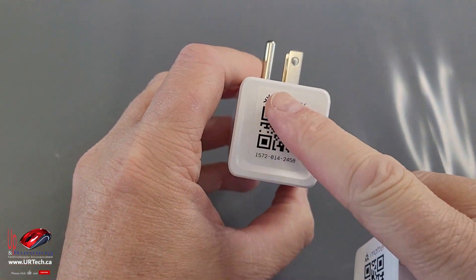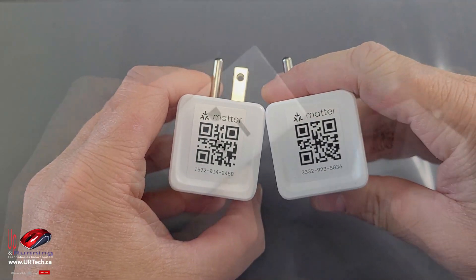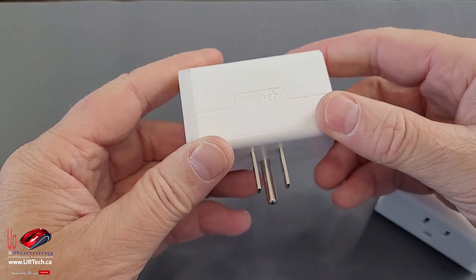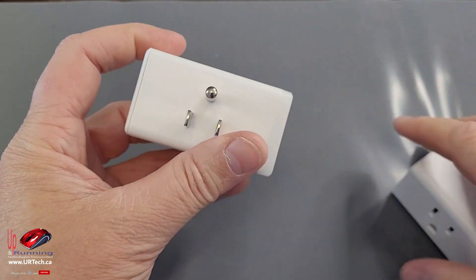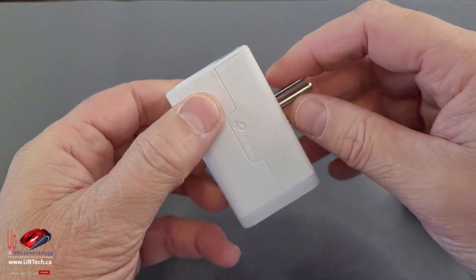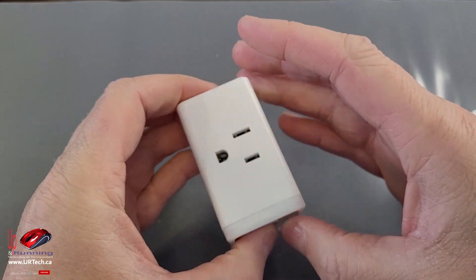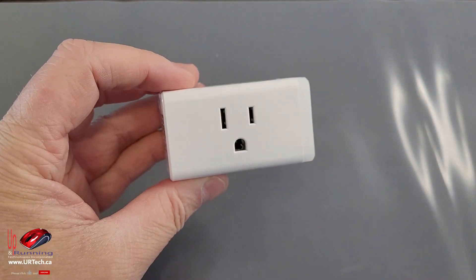You can see that these have the Matter QR codes on them, and they're different for each unit. This is a North American plug — if you were somewhere else, you'd have a different plug. There's also a power switch on it so you can manually turn things on and off. Let's get the plug in and see how it works.